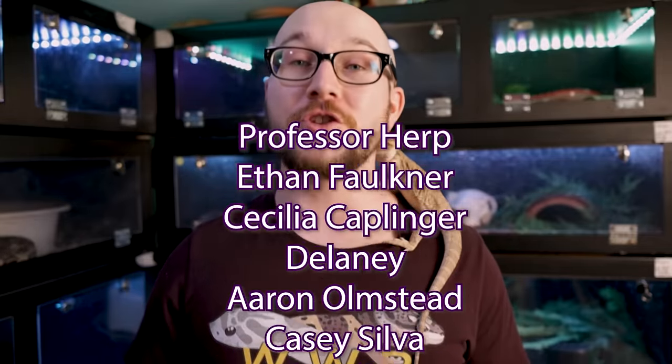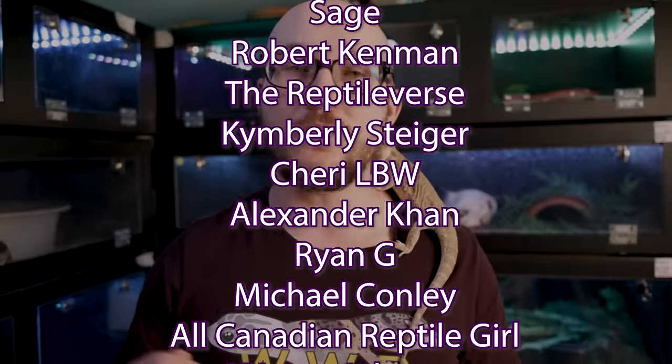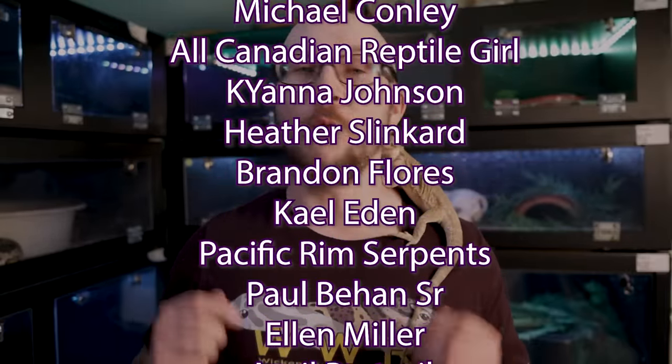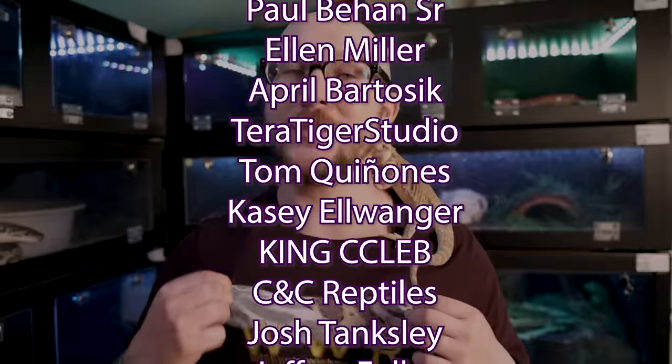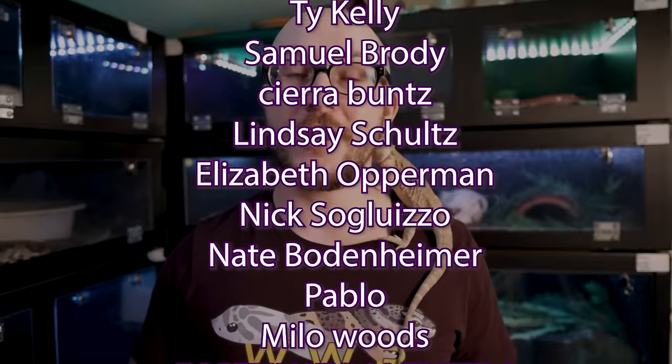So what do you think? Is there something on this list I forgot? Should I make a part two? Let me know in the comments below. And a special thank you to the Patreon supporters — you guys are awesome. I really appreciate everything you do, from early video access to discounts on merch.